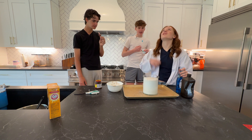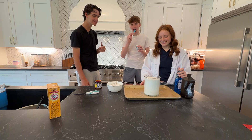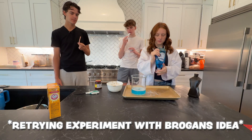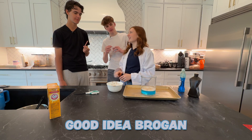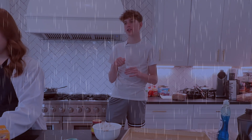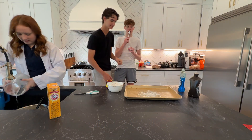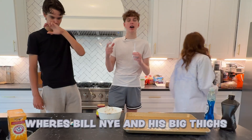Yo, Lexi is not Bill Nye — she came up with all these. What is this, Bill Lye? Okay, let's retry this. We can try just yeast. Good idea, Rogan. Where's the water? We need water. Okay, we're going to a smaller container. Where's Bill Nye when you need him? He's dead. Where's Bill Nye and his big thighs?